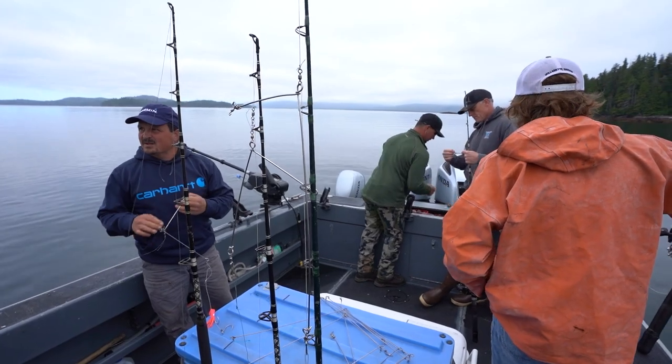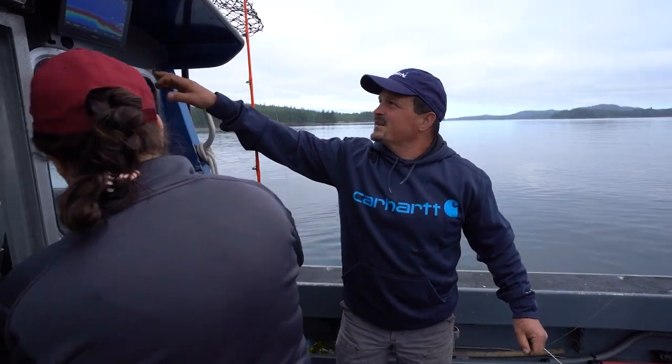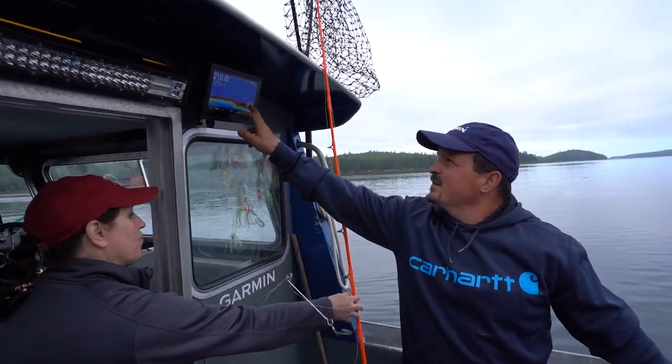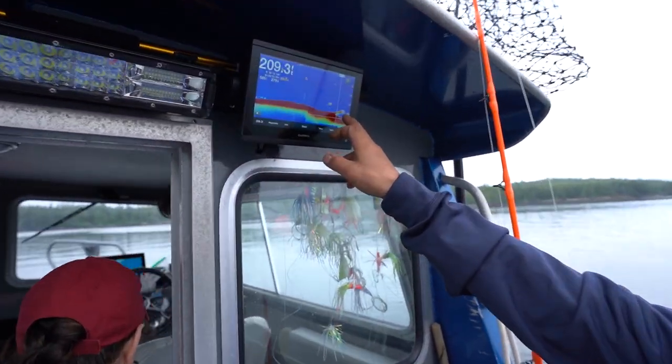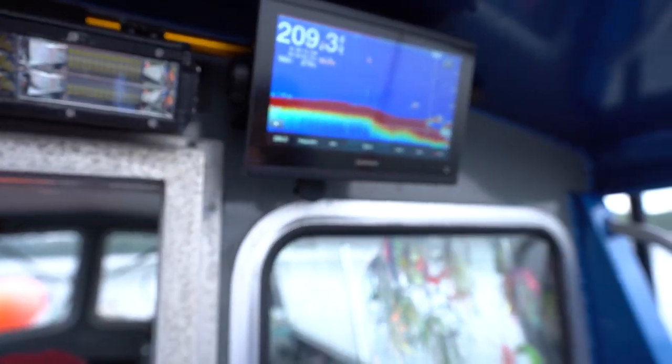So we're in 208 feet and we got a bunch of bait right underneath us now. I really like having this on the back deck — we're right here in 210 feet and all the bait's right there, so I nailed it pretty good. We'll see if there's any fish with it.